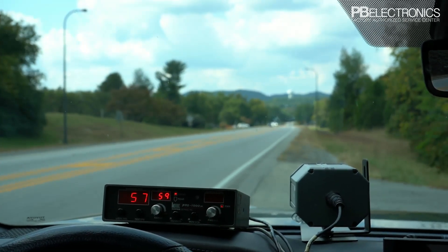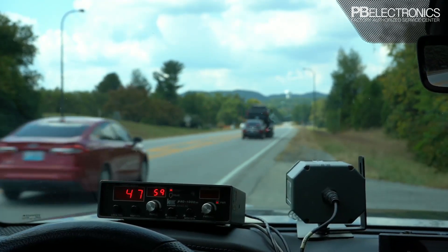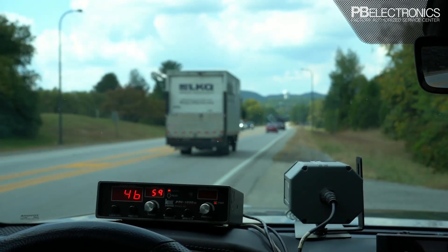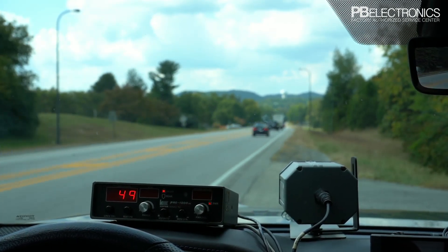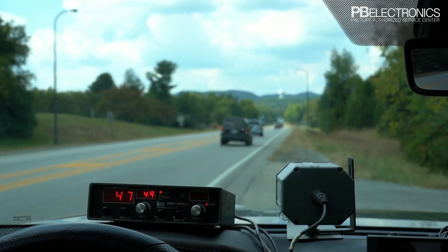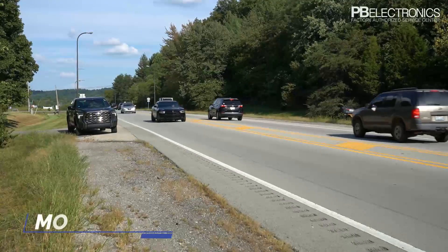Then you continue to read targets in your target window. I want to lock in this semi, this box truck that just went by, or this SUV — I just lock it in like that, and that locks in whatever is in the target window at that instant into the lock window. Now we're going to go to moving mode on this radar.